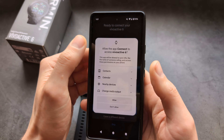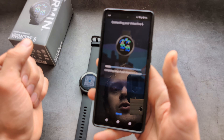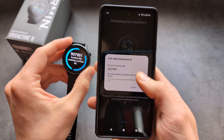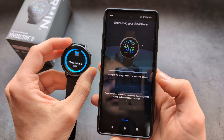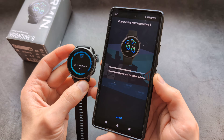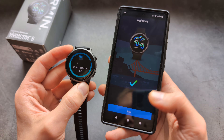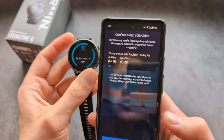Allow access to all the requested permissions for the watch to work properly, and simply wait a bit. Then confirm your PIN, allow access again, and wait. Next, click next and confirm your sleep schedule.